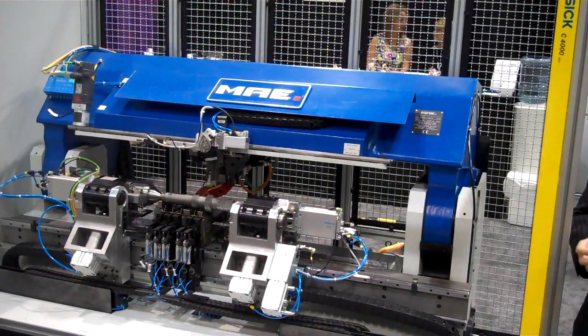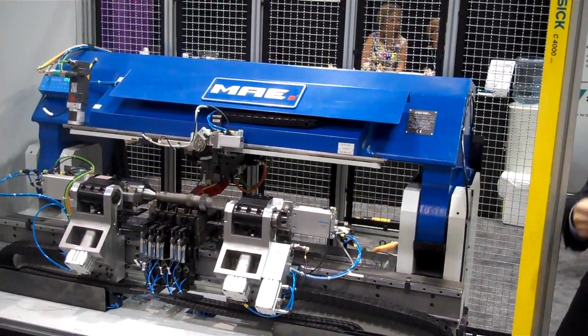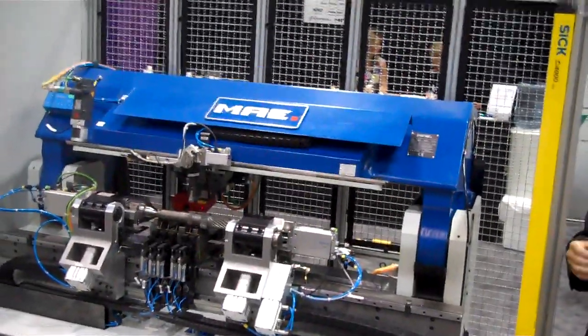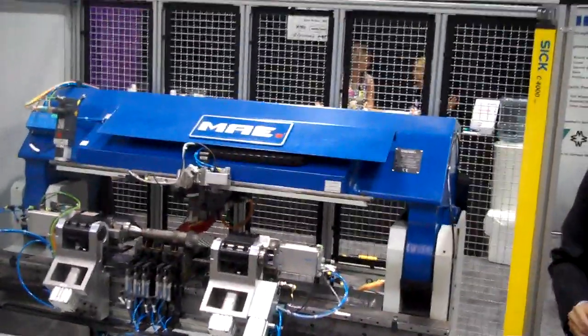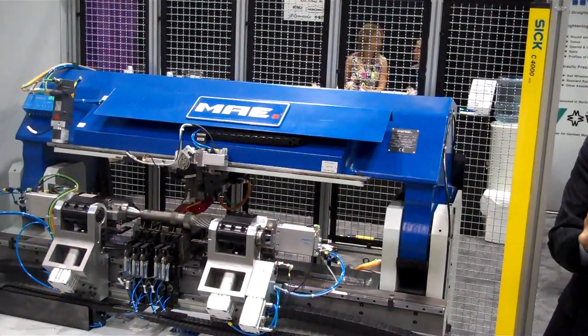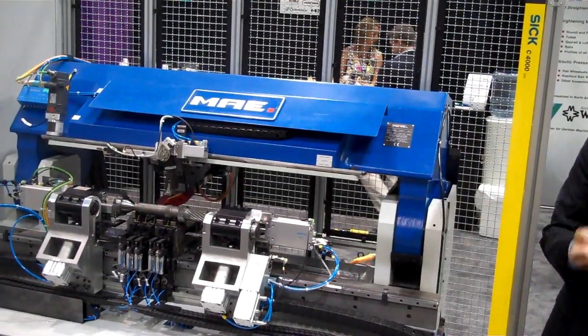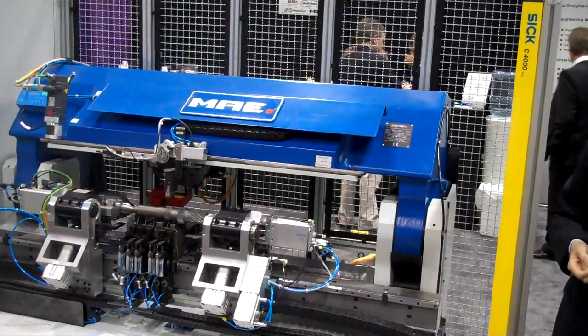This is fully automatic. The first thing it does when it sees the parts, it spins the parts and measures the run-out or the straightness of the part through the probes underneath. If it needs no straightening, the computer console says it's good and it sends it out to the good parts.